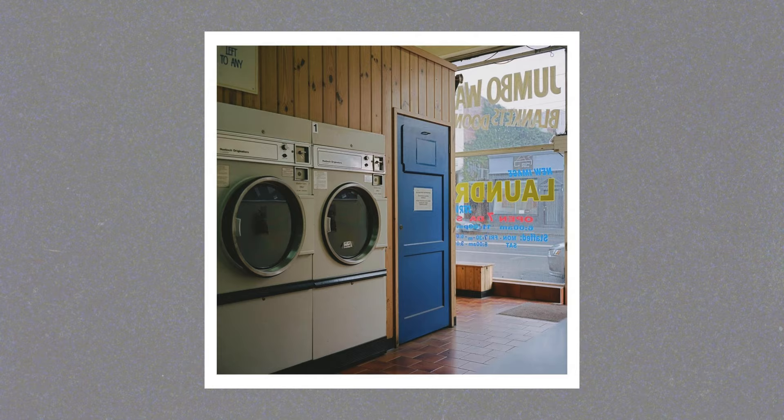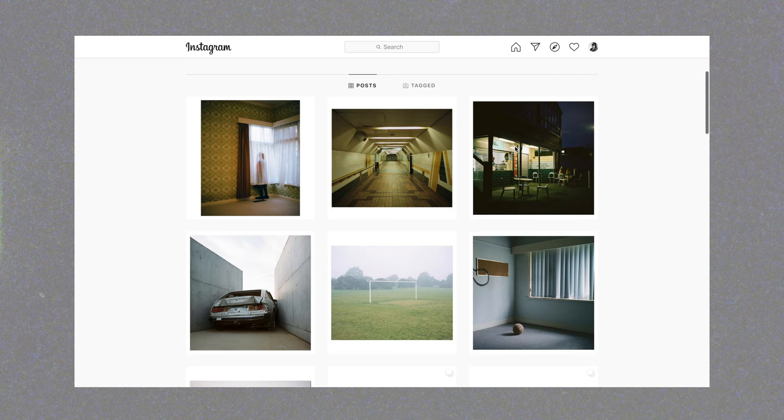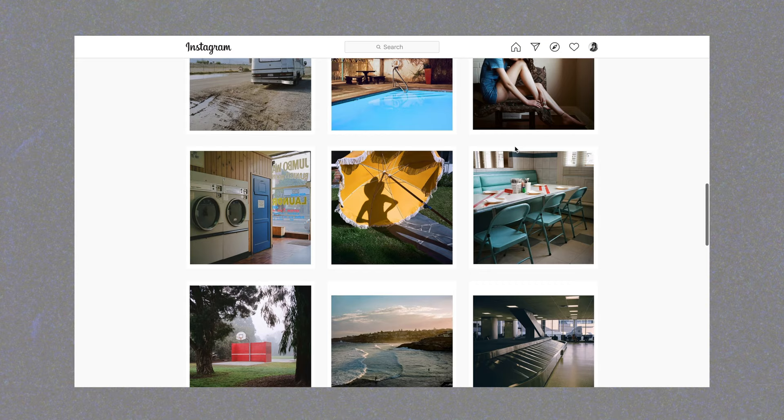First up is Mark Forbes, a film photographer based in Australia. He shoots a lot of really interesting 6x6 work and is really good at finding beauty in the mundane — finding interesting shots based around everyday life and things that other people might miss. I really enjoy his feed and it's definitely a style of photography I aspire to get better at myself. Mark's got around 33,000 followers on Instagram, and you can see why — he's got a really great eye for photography and light.